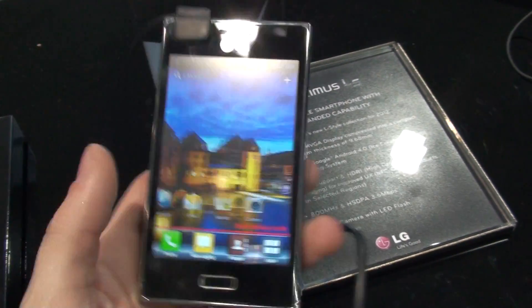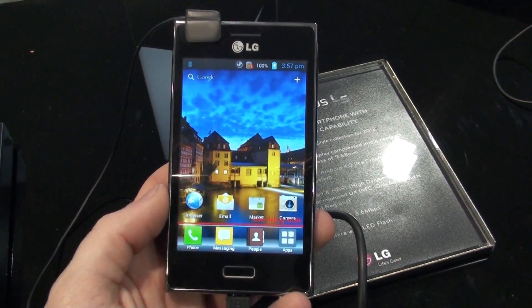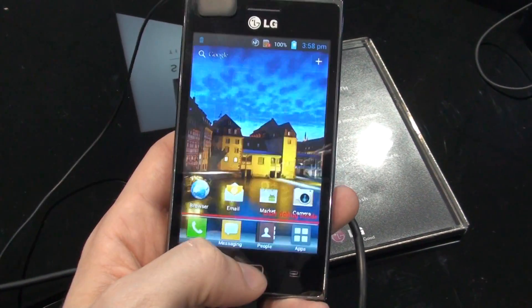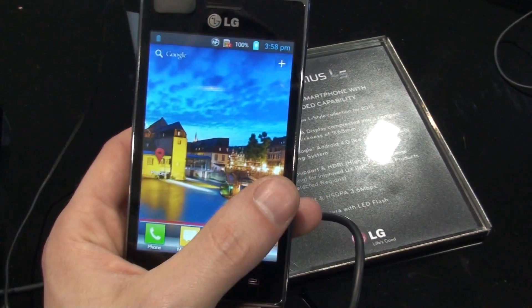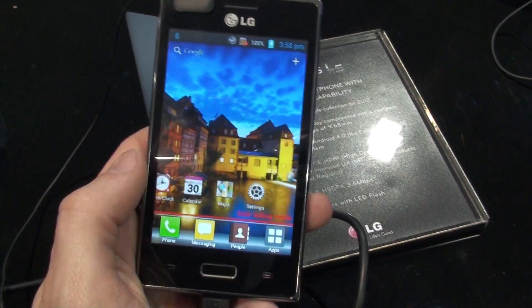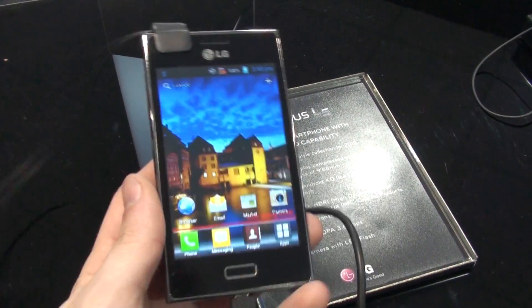The device runs Android 4 Ice Cream Sandwich and is covered with LG's new Optimus user interface. We're starting to like this interface because it comes with a lot of little animations and transitions, which makes the whole user experience a bit better on the device.